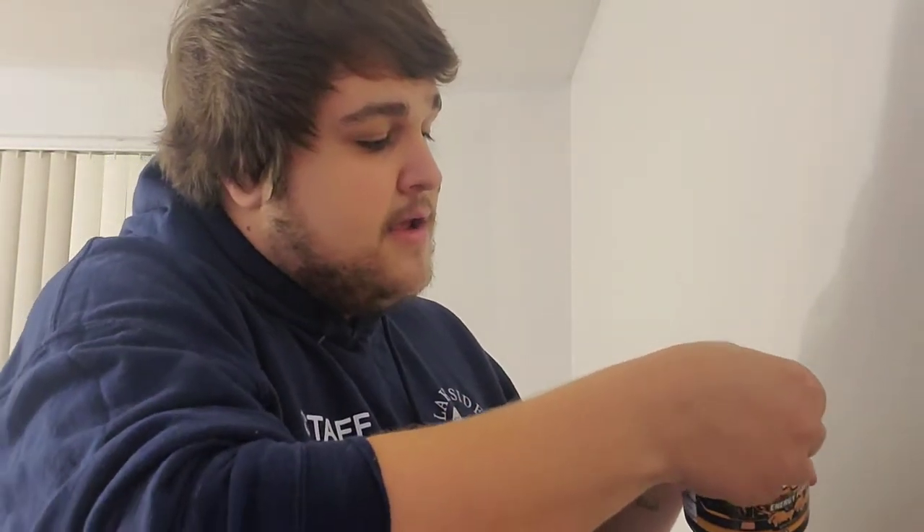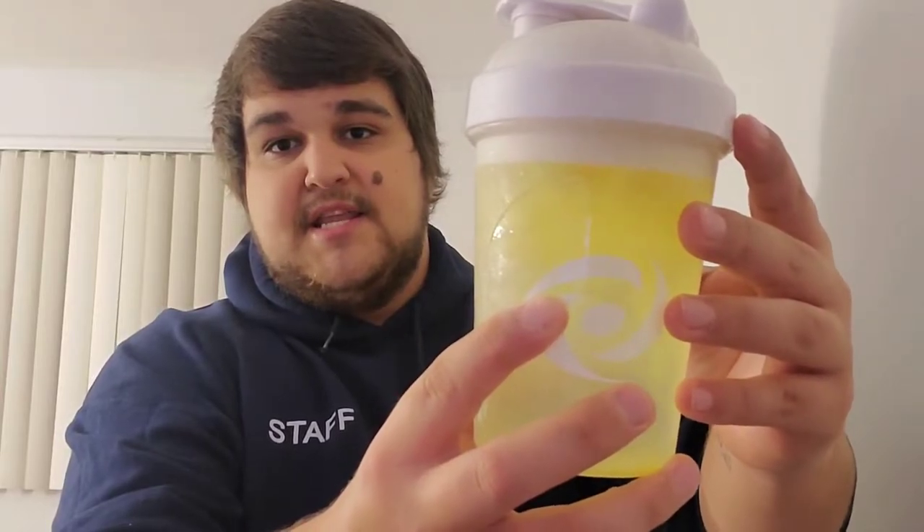We're going to grab one scoop. I don't use the spout on the G Fuel scoopers because I rarely use water bottles — I pretty much strictly stick to shakers. I like to use the clear shaker cups so I can see how much G Fuel I have left and it shows you guys the color as well. You can see it's like a neon yellow, neon orange as it's settling into the water with the ice. We're going to shake it up now.